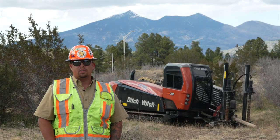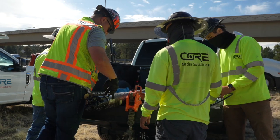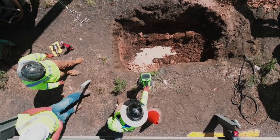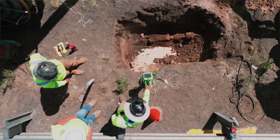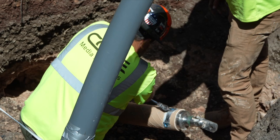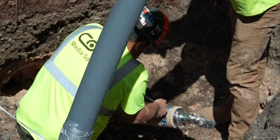For this bore we used a 7-series tricone with our new switchback Rockmaster housing. That switchback is a quick connect Rockmaster housing that allowed us to shoot into a 3x3 pit, remove two bolts, put on a pull tab, hook the pipe up, and pull it in.